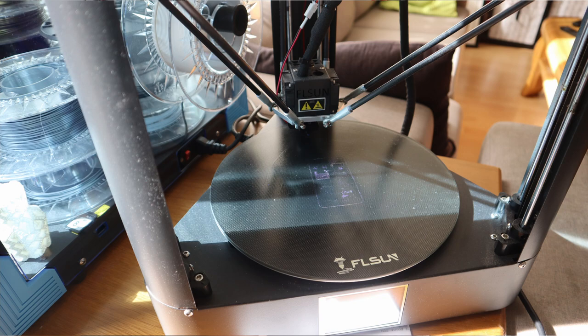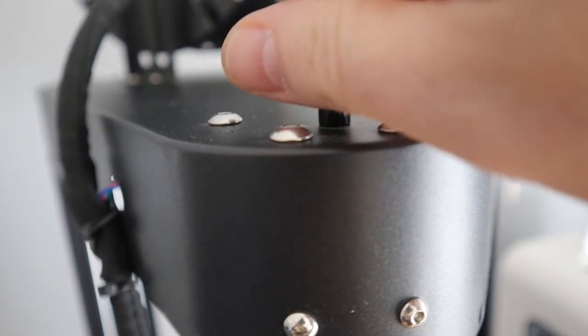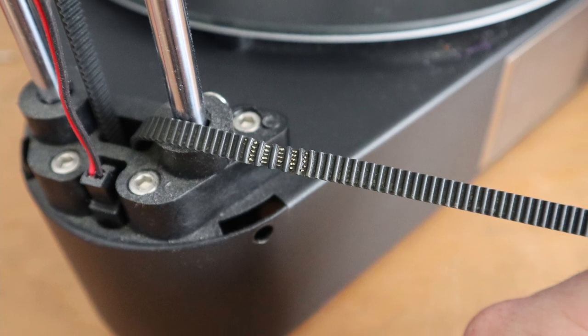After doing auto bed leveling again, I saw pretty quickly that on the back side everything looked pretty normal, but on the front side the nozzle was too close to the bed. After another auto bed leveling, I noticed that the problem still was there. So I took a look at the timing belts, because if you loosen or tension the timing belts, you have to do the bed leveling again, since these timing belts make sure that the nozzle is at a specific place on the build plate. I saw that there was a little stretch on one of the belts, and checking the others, at least two of the three sides were worn out, so I decided to exchange them all.